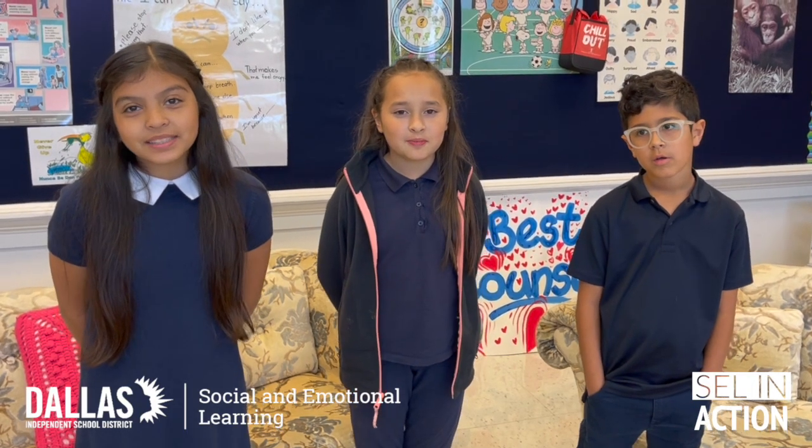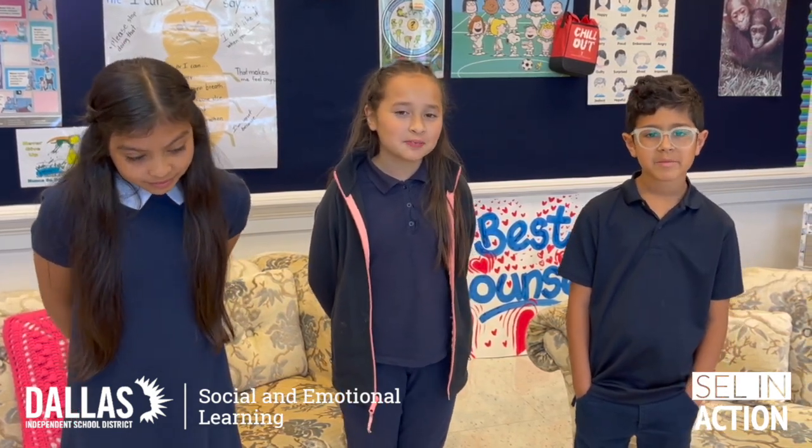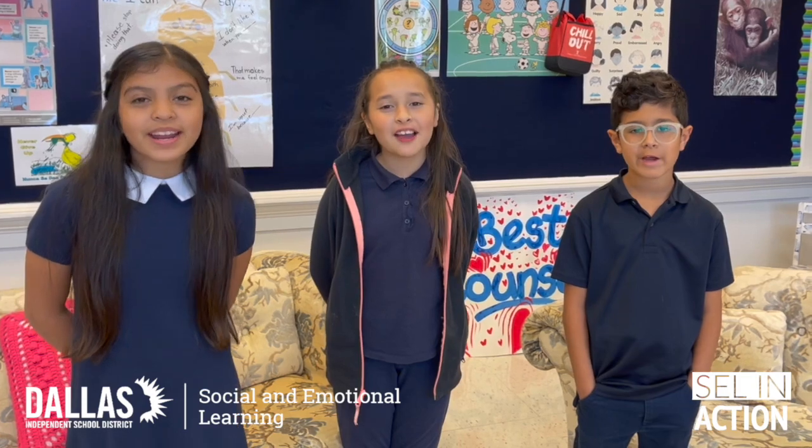Hello, my name is Leslie Naheira. Hi, my name is Mariana Rodriguez. Hello, my name is Gabriel Avila. And we are from Reinhard Elementary.